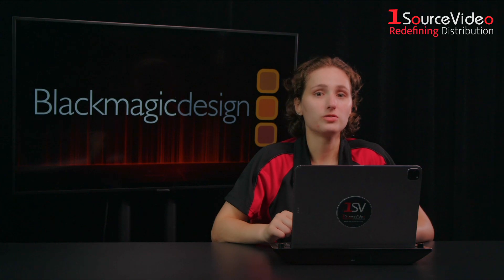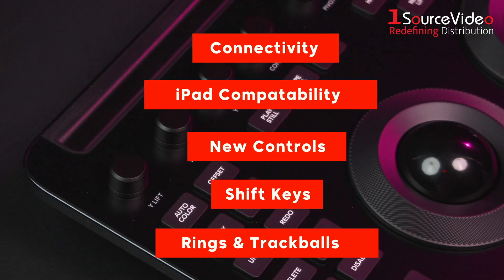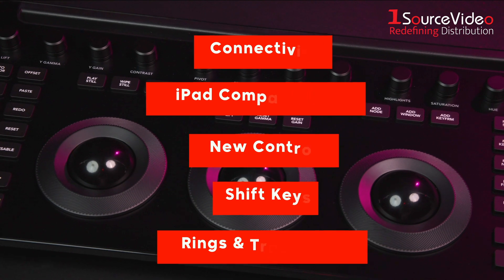Now let's break down the new features into five categories: connectivity, iPad compatibility, new controls, shift keys, and rings and trackballs.